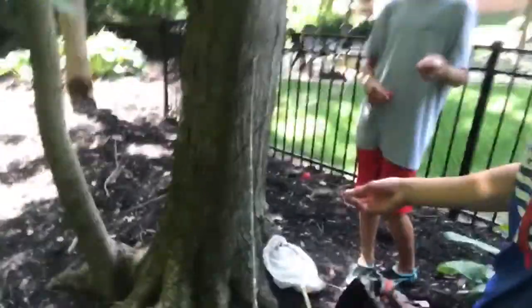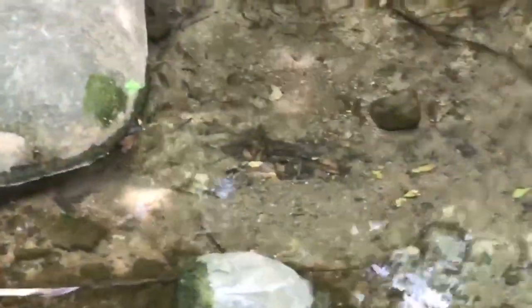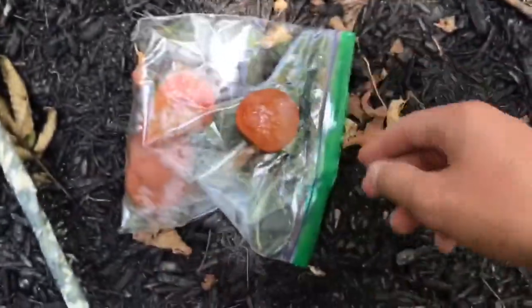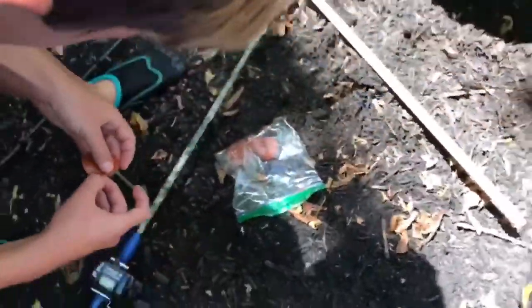We're going all micro today. I got my rod up against the tree, Reese has his hook, bobber, and rod. We're gonna get started for you guys. We're getting ready to fish and we can already see some fish down there. We're fishing with pepperoni today since we didn't have any hot dogs. We'll just break it up into little tiny pieces and we're gonna start fishing.